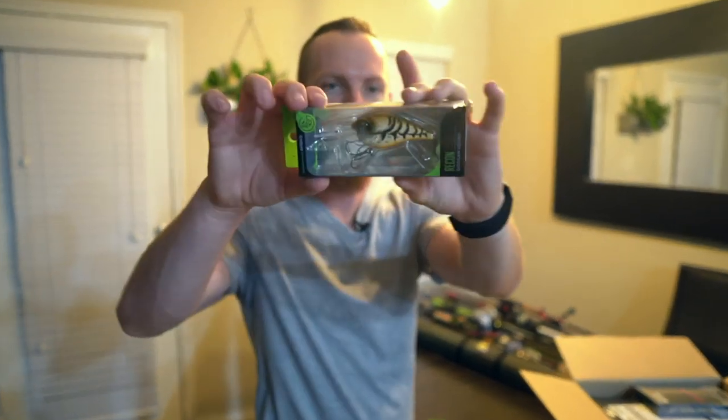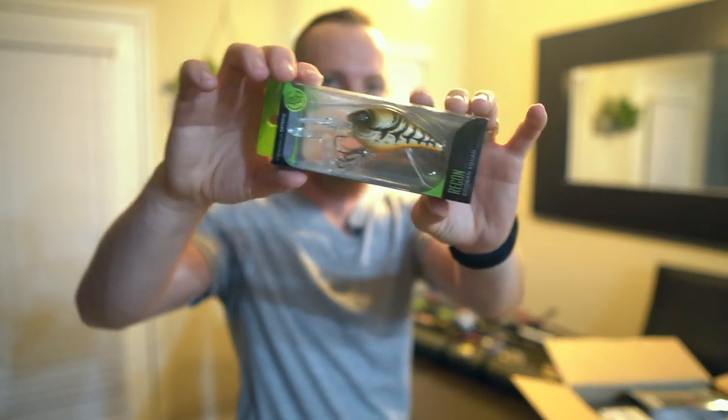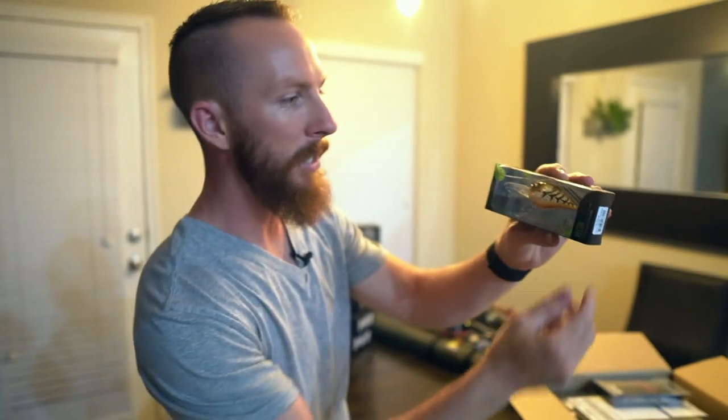Next, we've got a Recon. This is a Mud Bug — a little bit of a deeper diver. This guy goes eight to twelve feet, and this is a unique color that we haven't tried throwing before. So we wanted to pick something up new, throw it on the channel for you guys, and see what you think.